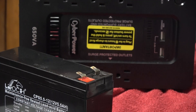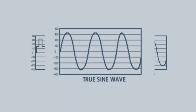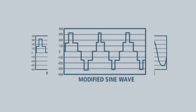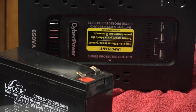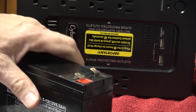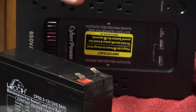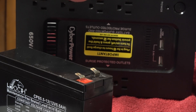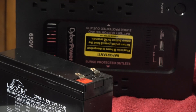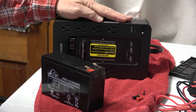The other thing to consider is what type of UPS you're currently using. This one is a modified sine wave — so instead of a smooth sine wave that goes up and down, which electronics love, this has little stair steps going up and down. That's not so good for sensitive electronics like stereos, televisions, and computers. So instead of investing $20 or $25 to replace this battery, I'm going to invest in a UPS that has a true sine wave output.